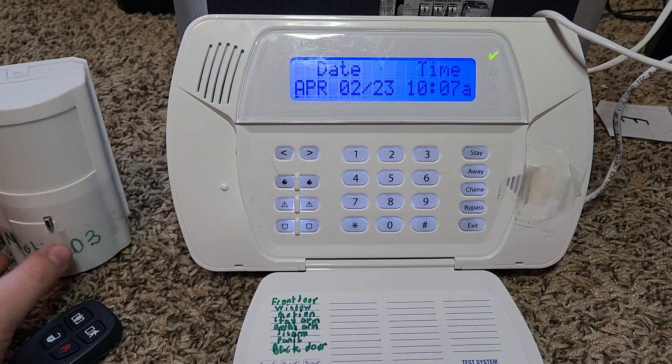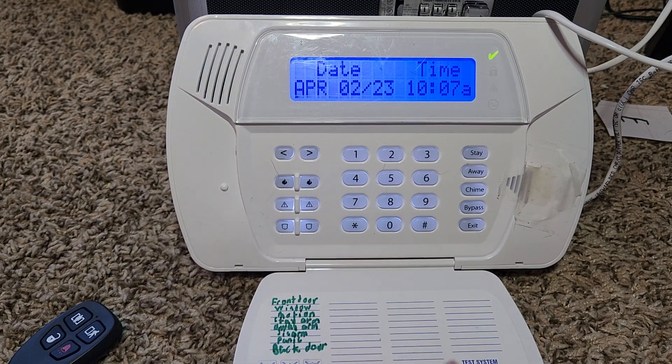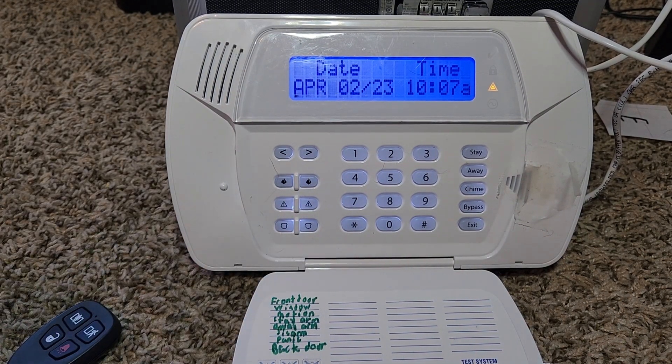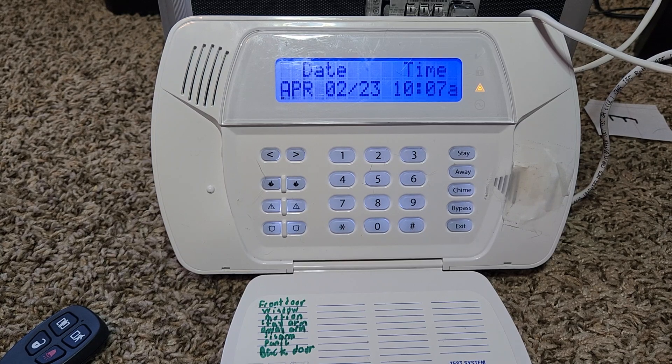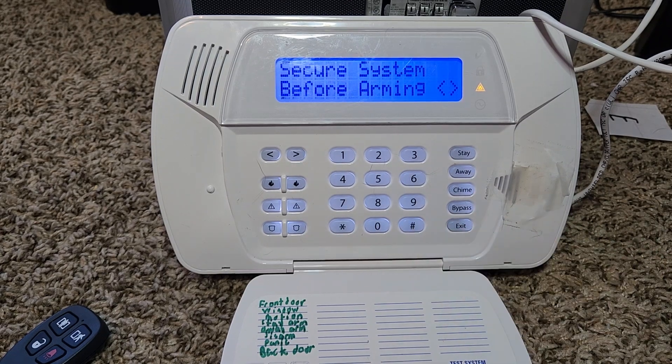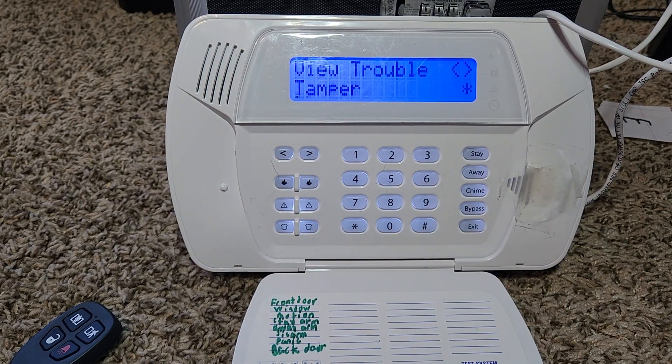Now I'm going to demonstrate system trouble. I'll remove the cover from my motion detector. You'll notice there's an orange light on the system and it starts beeping, which means there is a system trouble. To silence the beeping you can just click any button on the keypad. To view the trouble, click star 2 — you can see there's a system tamper. Possible system troubles include low battery, AC loss, communication failure, and tamper.